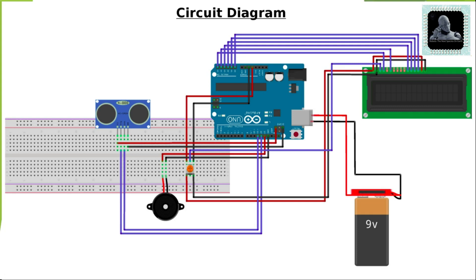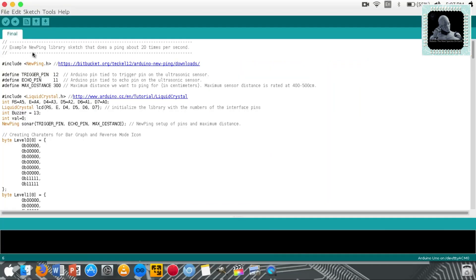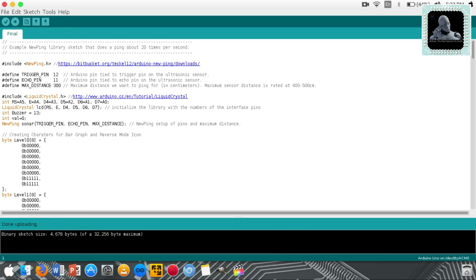Now we can move to the programming section. Make sure to download the NewPing library from the given link. This library will be downloaded as a zip file. You can import this library to your Arduino software from Sketch > Import Library > Add Library. The code can then be uploaded to Arduino by connecting it to your computer using the USB cable and clicking the upload button. The upload is done — visit the link in the description below to get the code.